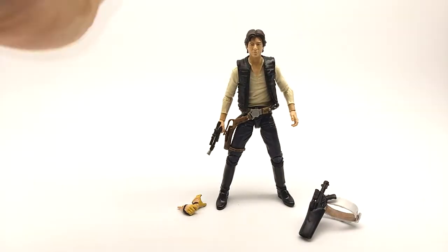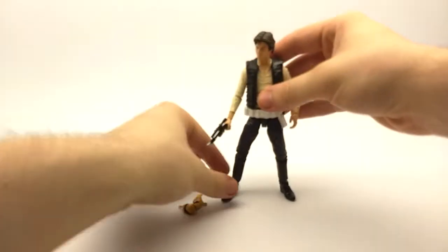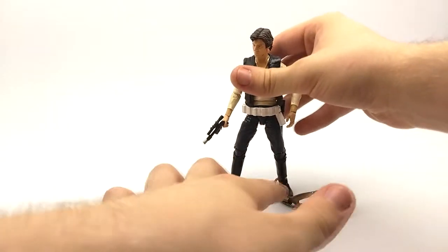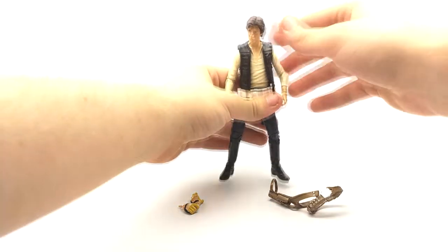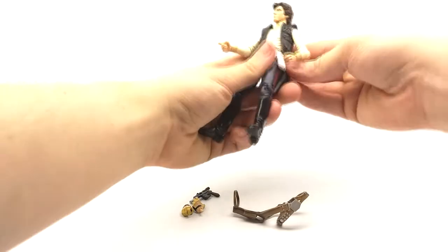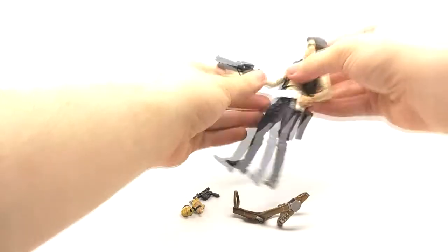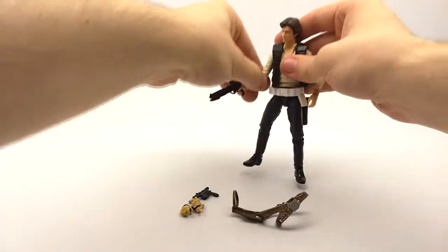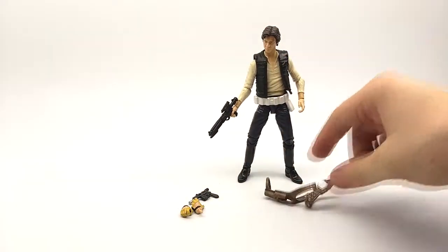Now I'm going to take the belt and switch it out with the Stormtrooper one. As you can see, Han Solo is now wearing just the Stormtrooper belt. And if you really tried, you could get the Stormtrooper belt over his regular holster as well, if you don't want parts laying around on your shelf. He can also hold the Stormtrooper blaster quite well, though his finger doesn't quite make it to the trigger as it should. I'd rather have his hand work for his regular blaster than the Stormtrooper one.